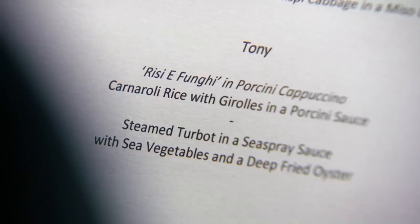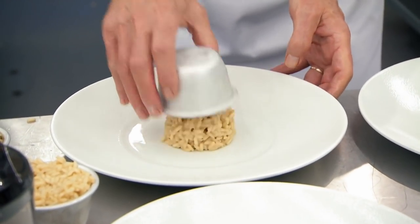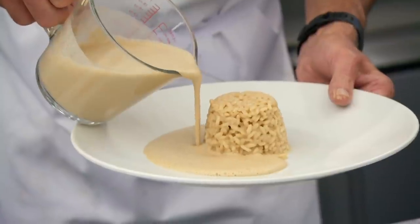It's a risotto, isn't it? Yeah, I think so. It might be easy just to call it a risotto. He doesn't say it's a risotto — he might have done something incredibly clever we've never seen before.